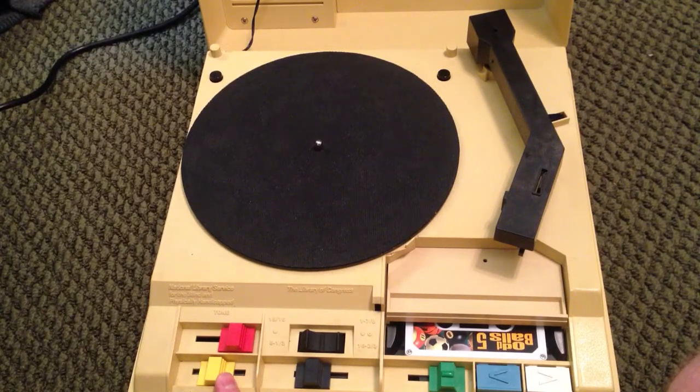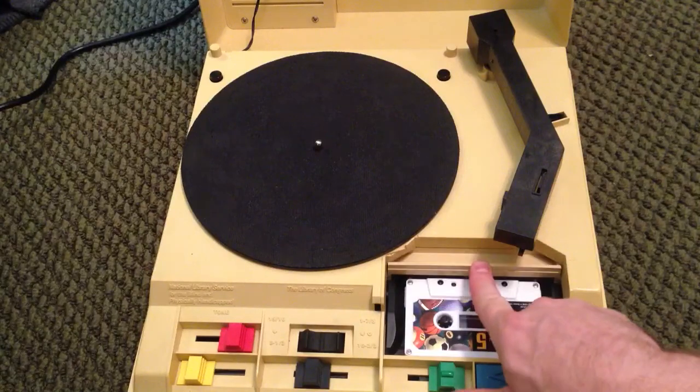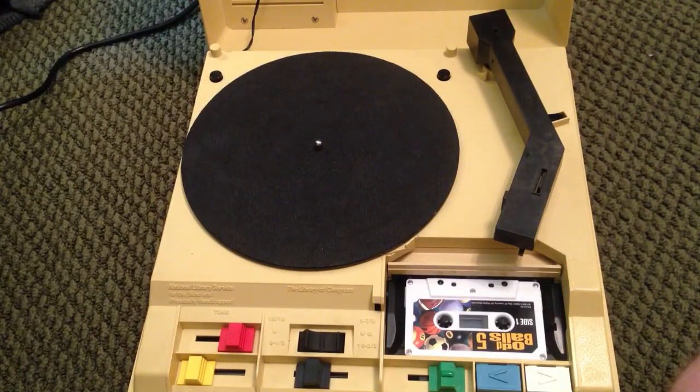Welcome to today's overview of the Model CT-1 National Library Service for the Blind and Physically Handicapped Combination Record Player and Cassette Player, also known as a Talking Book Machine.